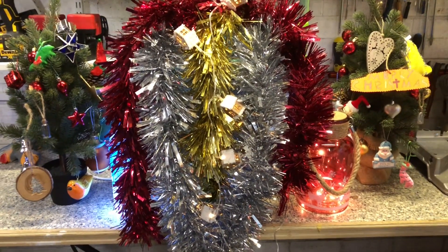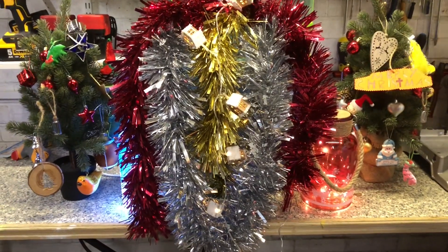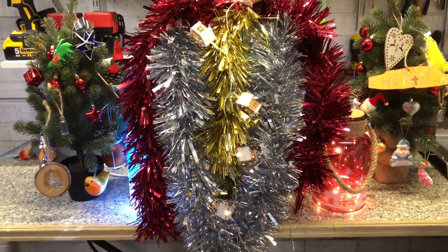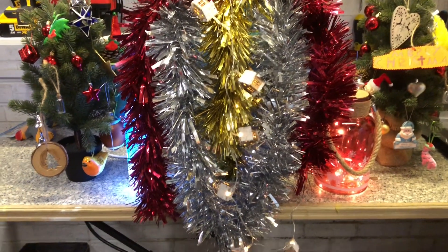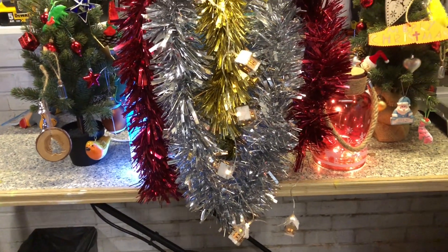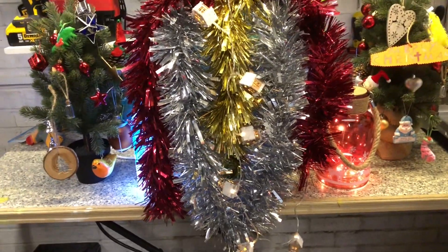Hello everyone and welcome to the 12th Fanta Christmas, episode 3. This time we have another fan the same size as last episode. The wrapping is a little bit better so it might not be easy to tell what fan this is, but if you can guess it then well done to you. This is actually quite a hard one to guess — much harder than last episode but not as hard as the first episode. Anyway, let's get on unwrapping the fan.